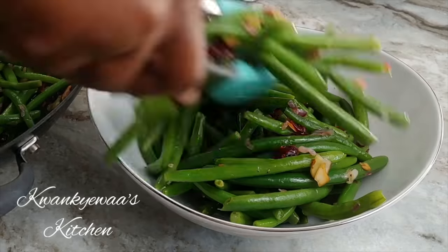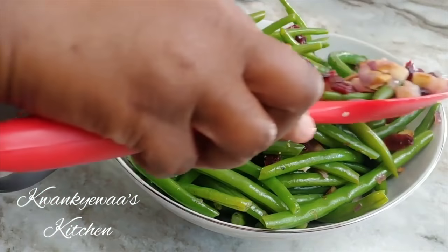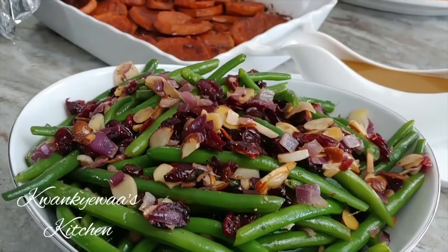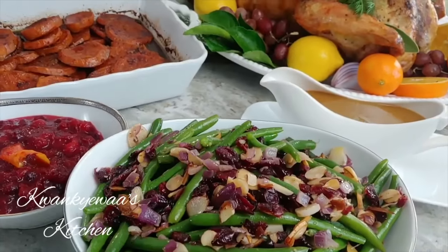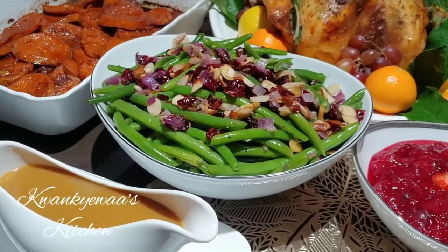Your green bean almondine is done. Transfer it into your serving dish and bring it to the table — this is crowd-pleasing, absolutely delicious, and your Thanksgiving table is going to be interesting. Everybody's going to be looking forward to your next Thanksgiving meal. Thanks so much for watching — I hope you try this!